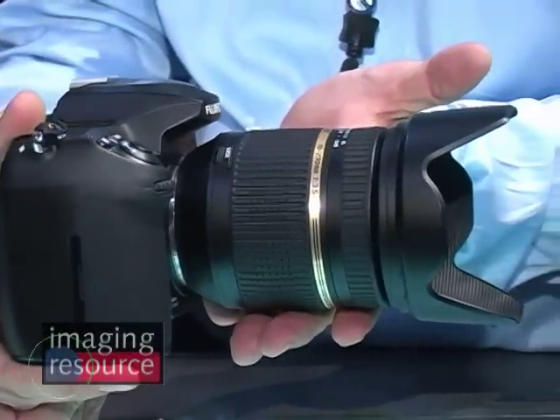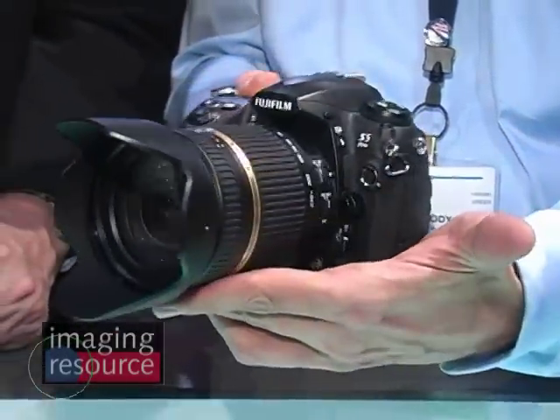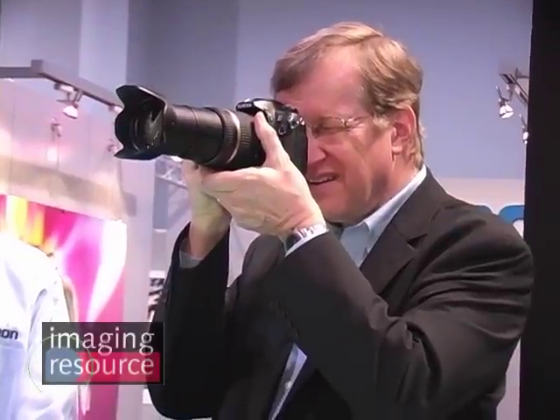Tamron's image stabilization technology is a little bit different — their vibration compensation is different from what some of the other manufacturers do. Our vibration compensation mechanism uses three coils instead of two. It actually doesn't have to process the information to triangulate the diagonal movement. It will take care of that with the third coil by itself, and as you saw when you were using the camera, it locks right onto the subject. You don't get a floating effect like you do with some of the other image stabilization mechanisms in the industry, so it's real clean, it does lock on, it holds still for you very well.